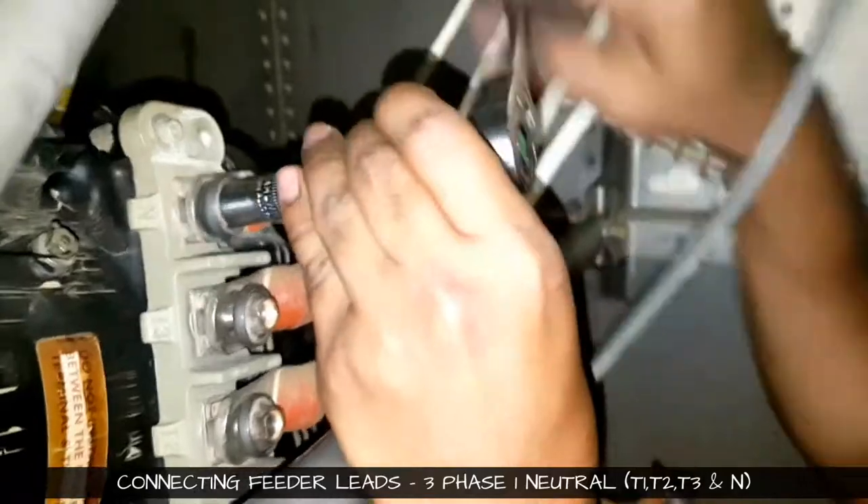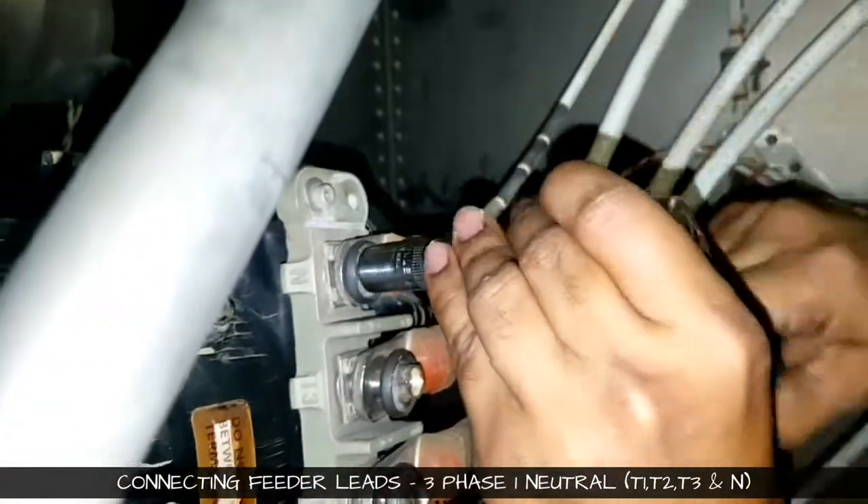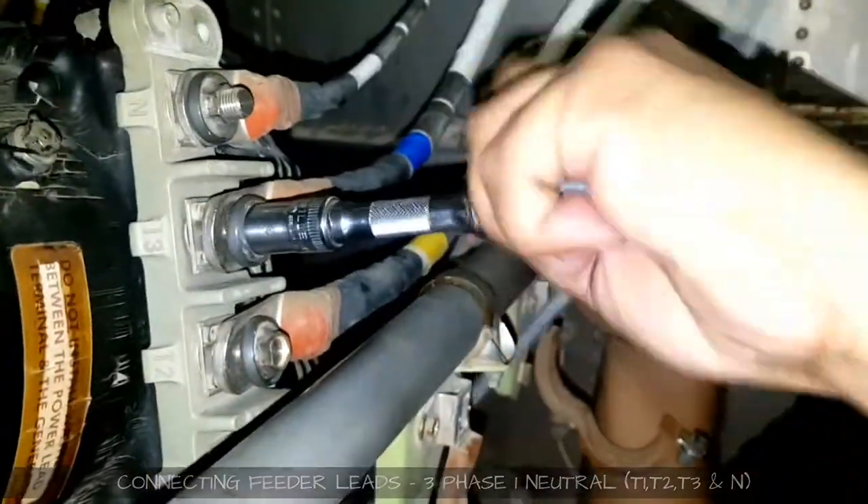Right now we are tightening it with a normal socket and ratchet. The final torque will be given by the click-type torque wrench.